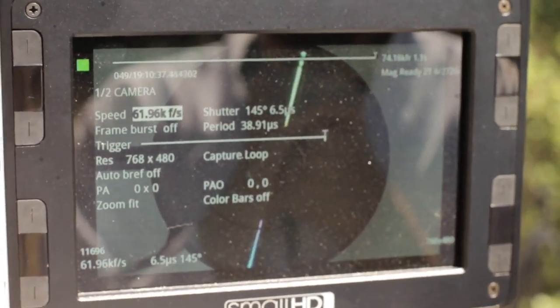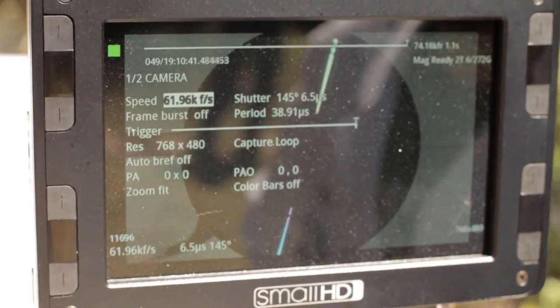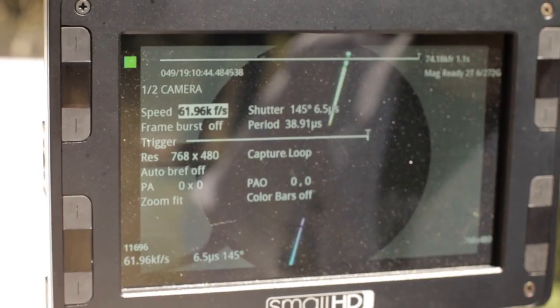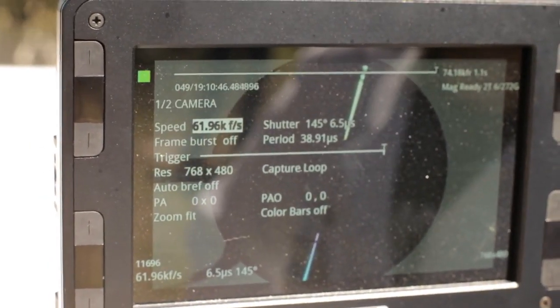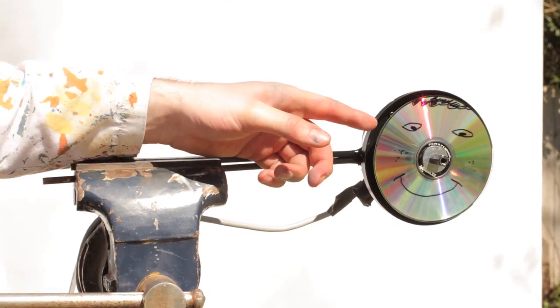Oh my goodness. I'm not going to work it out now, but that's a lot slower than real time. Well, if we play back at 25, that's going to slow a second down to about 40 minutes. We've got more stuff on the CD this time, again for scientific purposes. We've got a face.